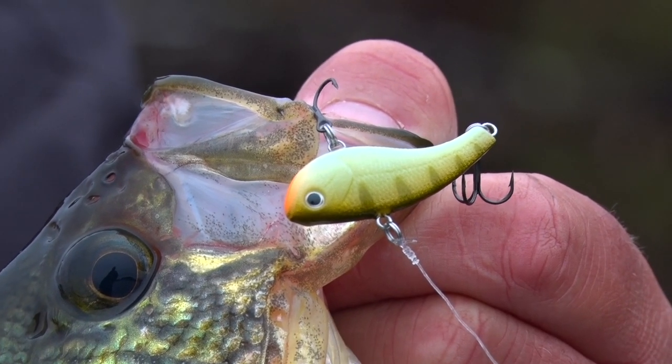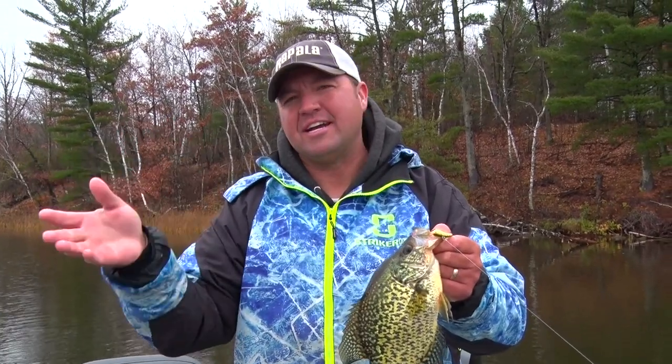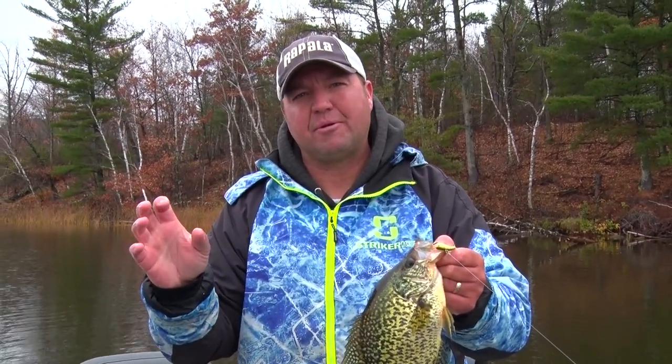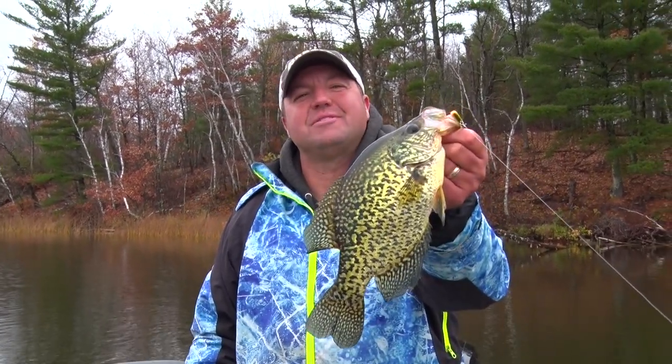It's a new bait that works as half crankbait, half jig. It's got a slow fall, a nice wobble, a great rattling chamber. So whether you're casting it, trolling it, or simply vertical jigging it, crappies can't resist it.